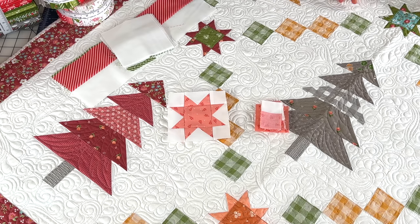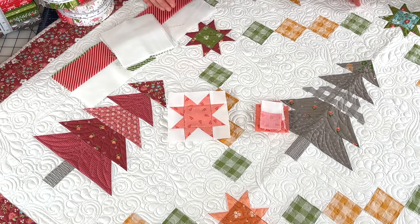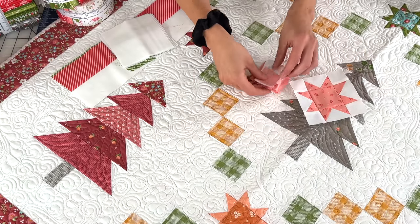Today's video we are going to be going over the chain blocks, and there's no hard piecing in this so we're just going to dive right in. There are different segments in this block — the actual chain and the star. I'm going to go over the star first. If you have your pattern available, we're going to be on page five. This block segment is just squares and flying geese, so we're going to go over the flying geese units first.